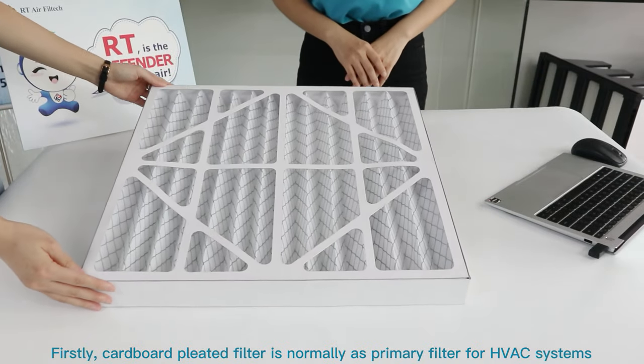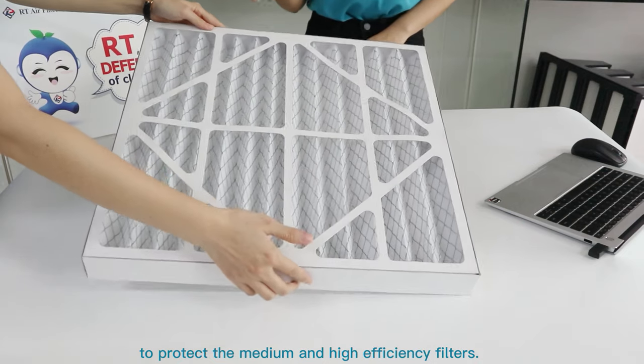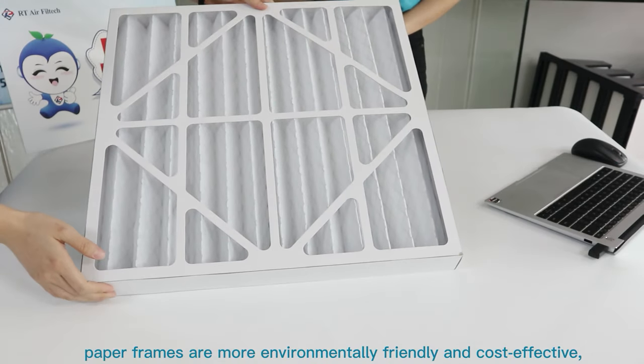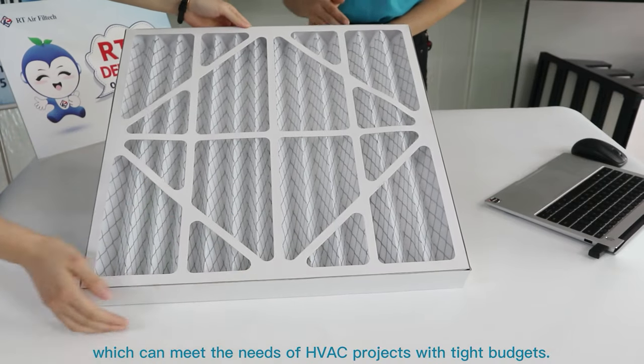Firstly, carbon pleat filters are normally used as primary filters for HVAC systems to protect the medium and high efficiency filters. Compared with metal frames, paper frames are more environmentally friendly and cost effective, which can benefit HVAC projects with tight budgets.